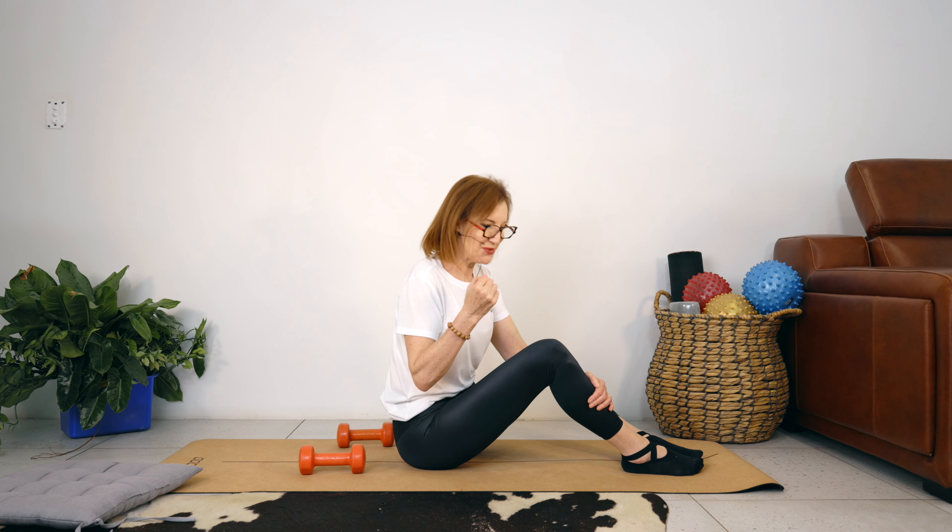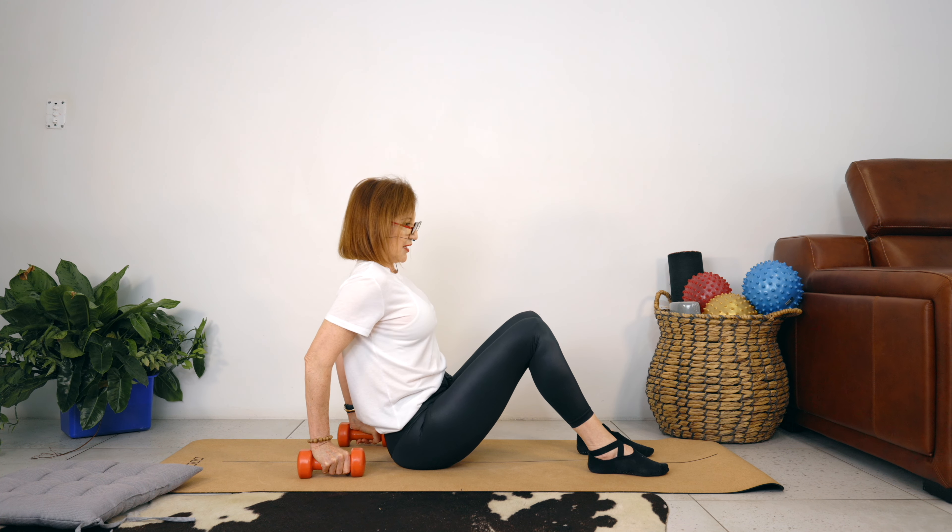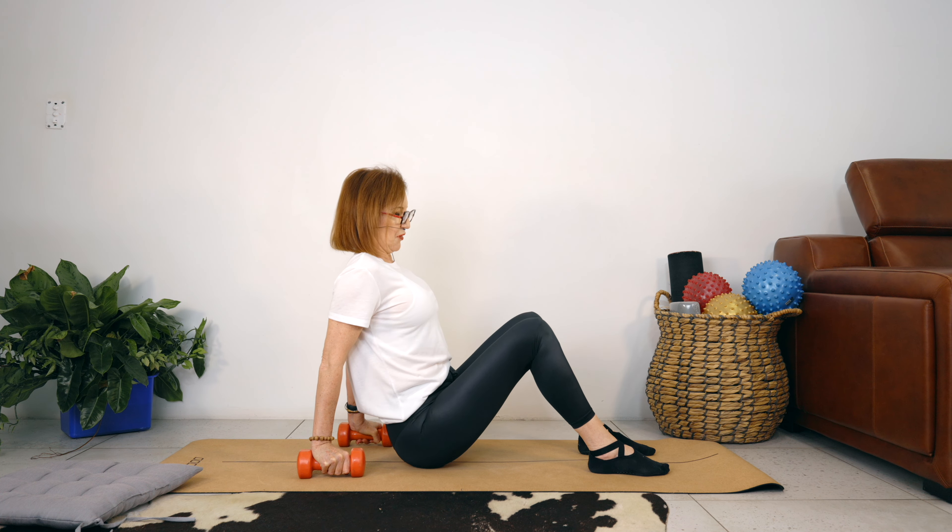Moving on, we're just going to do those little pulse movements. You either hand here or use the weights — it's up to you. We're going to stretch our arms — little bend, big stretch — tiny bend the elbows, big stretch. You're hardly seeing any movement but you should be feeling your triceps. Let's go for four, three, two, one.